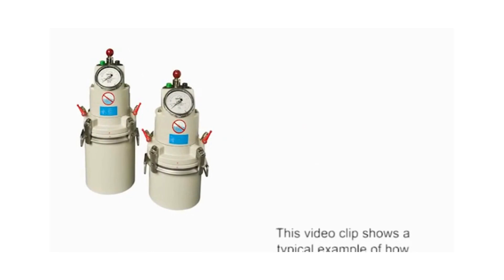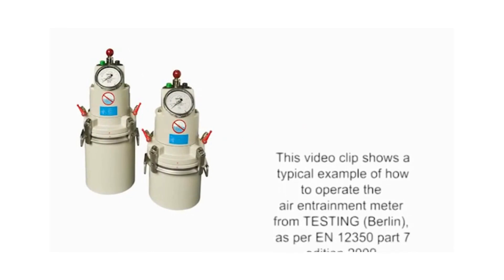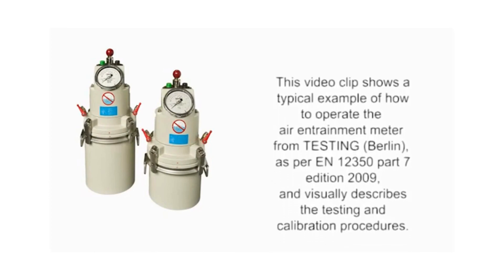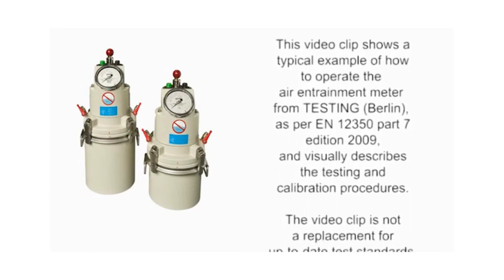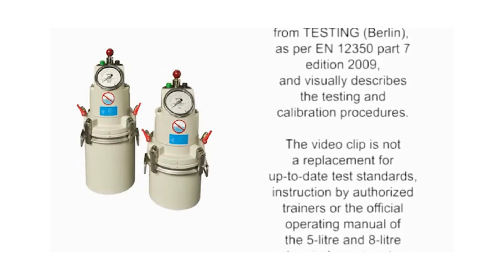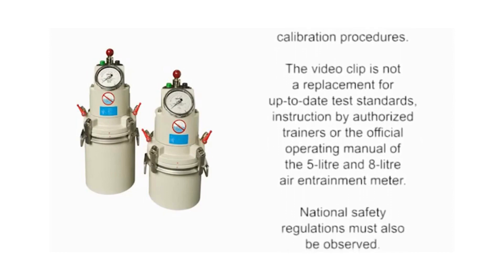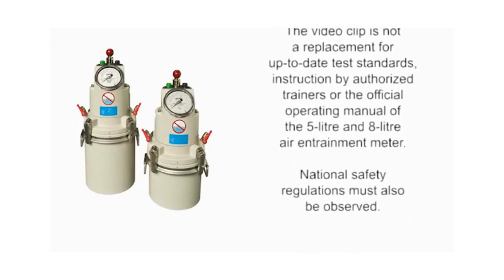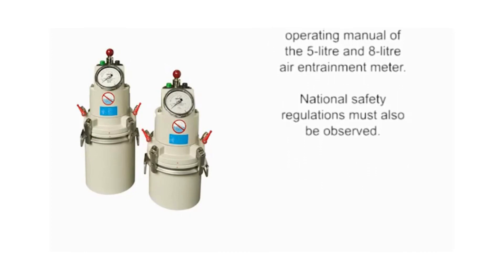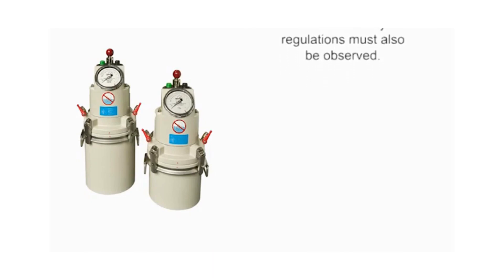This video clip shows a typical example of how to operate the air entrainment meter from Testing Berlin as per EN 12350 Part 7, Edition 2009, and visually describes the testing and calibration procedures. The video clip is not a replacement for up-to-date test standards, instruction by authorized trainers, or the official operating manual of the 5-litre and 8-litre air entrainment meters. National safety regulations must also be observed.